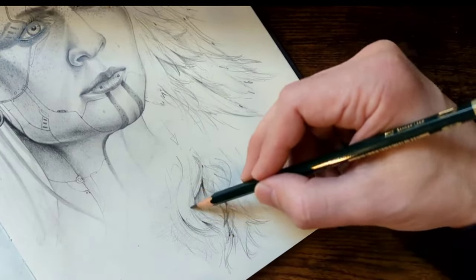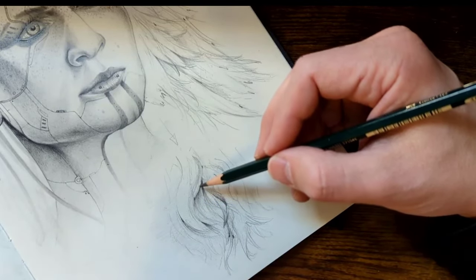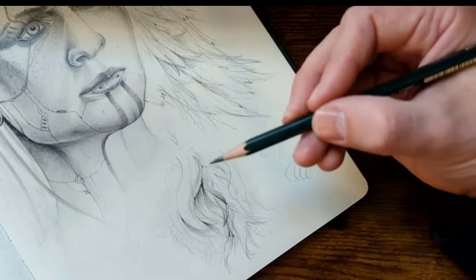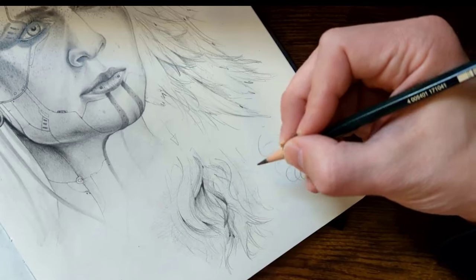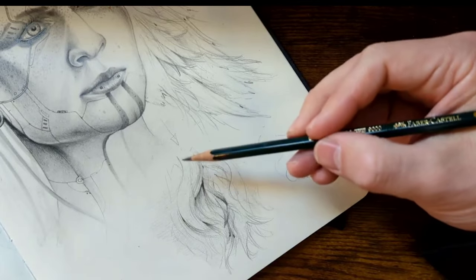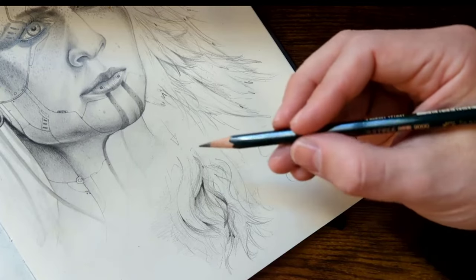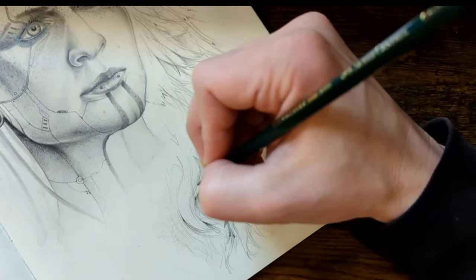This is going to be lighter than what I did before. If you have a heavy hand and you have trouble releasing pressure when sketching, it's all about your grip. The more you hold your pencil toward the front, the more you have to push down at a vertical angle — that's for detail work. This is gestural, so keep the grip loose when you draw.